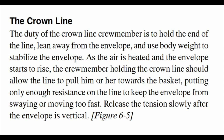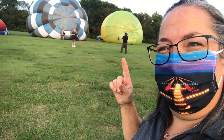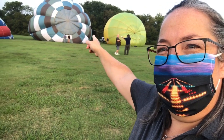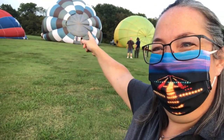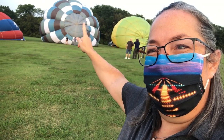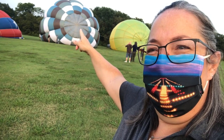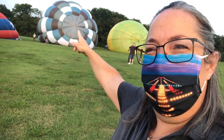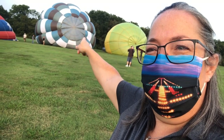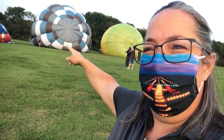Let's see how this is done. The guy behind me is holding the crown line, which is the line that goes up toward the center of the balloon — that's the crown of the envelope. That top center part that's all the same color is a parachute top. That's where they'll end up venting, but it's tabbed during inflation to help with what we call the cold inflation.